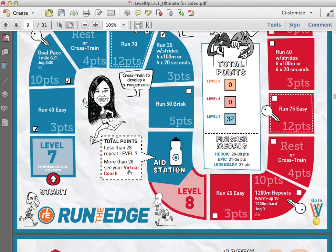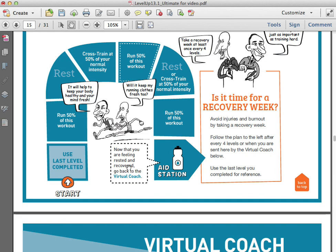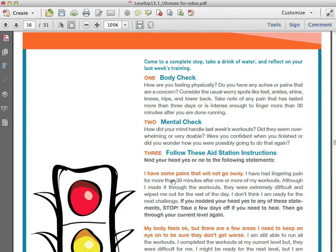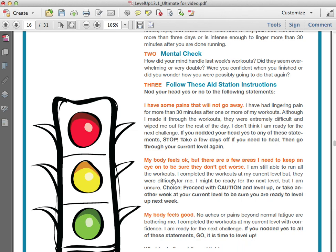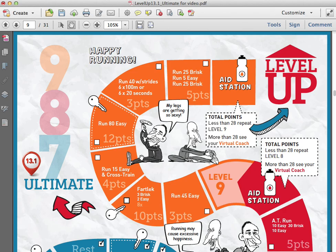After you've got your medal and finished the level, it's time to visit the virtual coach. If you click on the virtual coach, it'll take you to a tool we designed that tries to help you decide if it's time to level up or if it's time to take a recovery week — it helps keep you at the appropriate challenge level. First it's going to ask you to do a body check — how are you feeling physically — and a mental check — how's your mind, are you getting burned out? Based on your answers, you'll either get a red light saying let's slow down and take a recovery week or repeat the level, a yellow light saying proceed with caution, or a green light saying you're doing great, go ahead and level up.